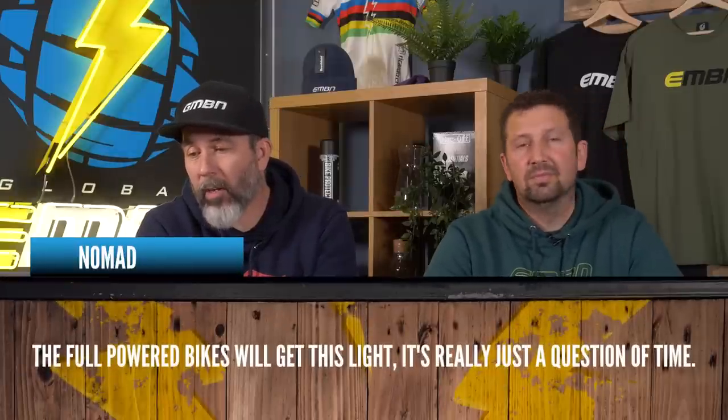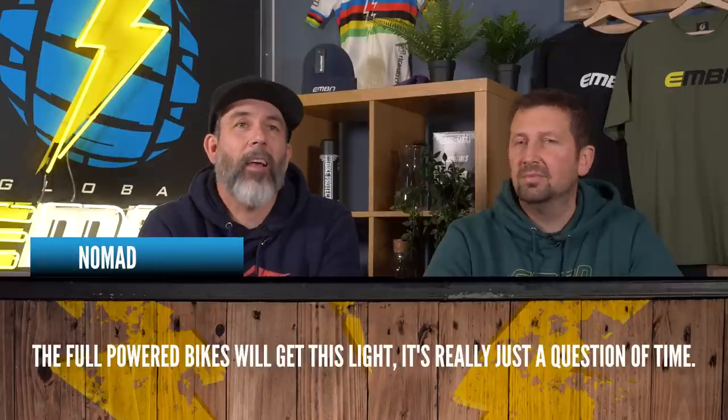Nomad says full-powered e-bikes will get this light — it's really just a question of time. You could make that argument, but won't that mean you'll have even lighter lightweight ones? I think battery tech will take us to that next level of lightness. Are we seeing batteries becoming smaller and more powerful? I heard something about a memory-card-style battery you can plug in — they're super expensive and way off production, but apparently that could be on the cards. Don't quote me on that, it's just what I heard.